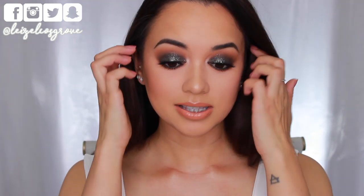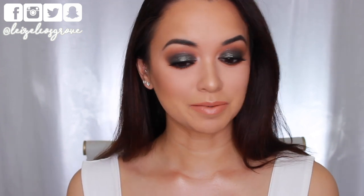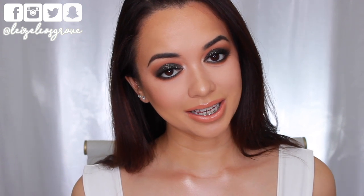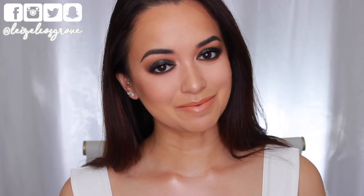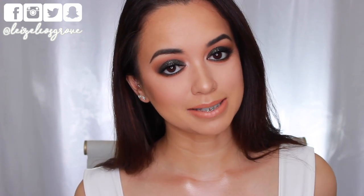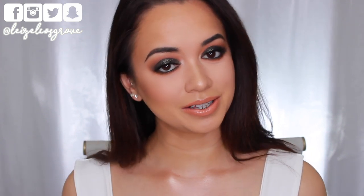So there we have it, you guys — this is the completed look. I am obsessed, like so obsessed with the shimmery eyes. I cannot stop looking in the viewfinder, it's just so shimmery. If you did enjoy this video, don't forget to give it a thumbs up. If you're still here at the end and you are not yet subscribed, click the little red button down below so you don't miss any more videos. As always, I'll leave a list of everything I used down in the description box below. I hope you guys are having a fabulous week — I will talk to you in the comments and see you all in my next video.